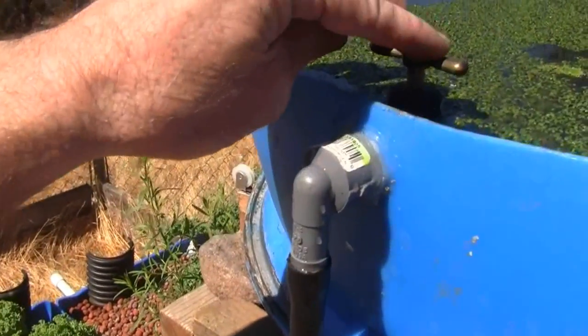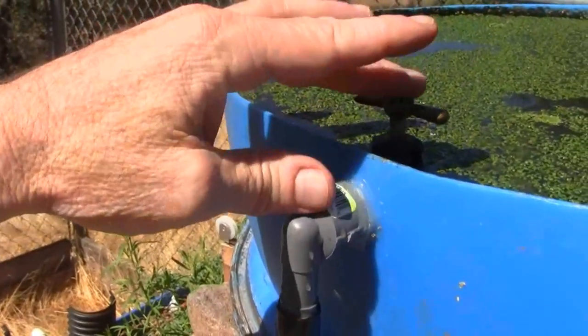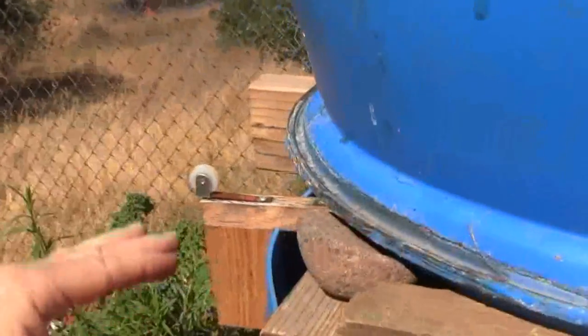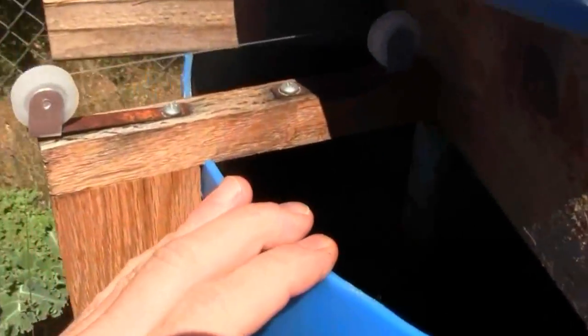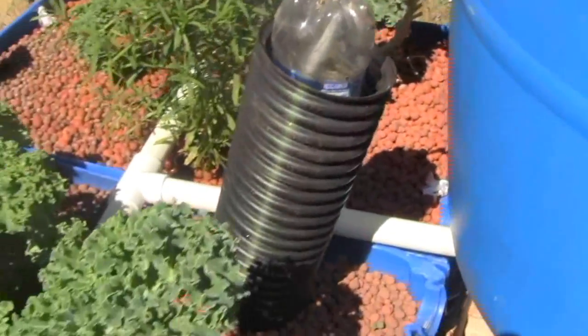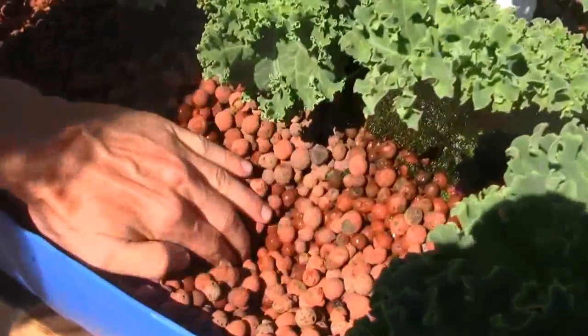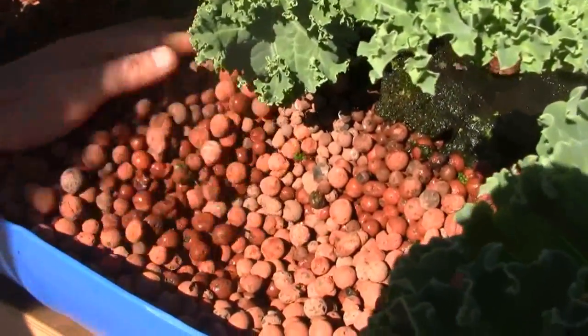From there, the water falls down into this reservoir made out of another barrel. Depending on how open this valve is determines how fast the water comes in here, and that determines how fast the water fills this reservoir — which in turn determines the amount of time between flooding the table.